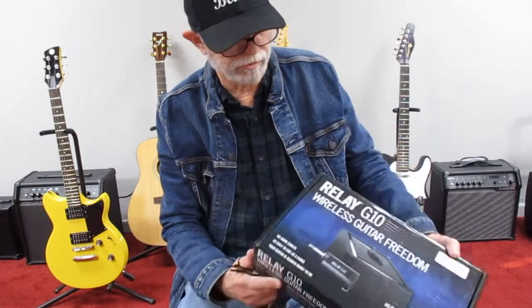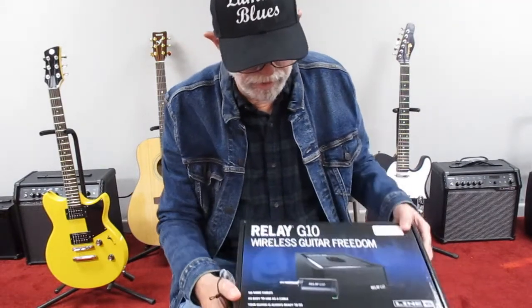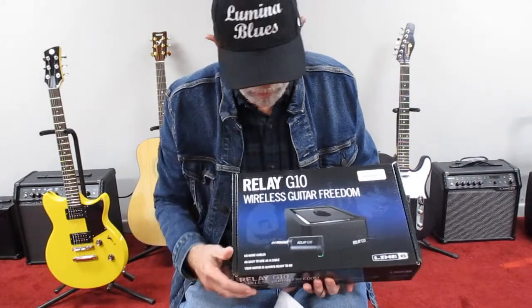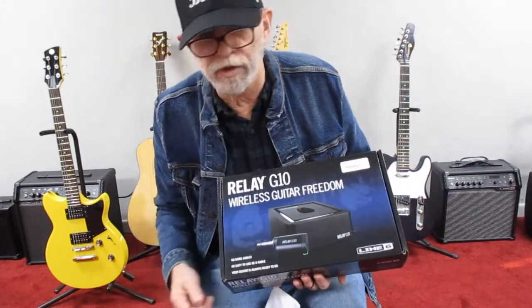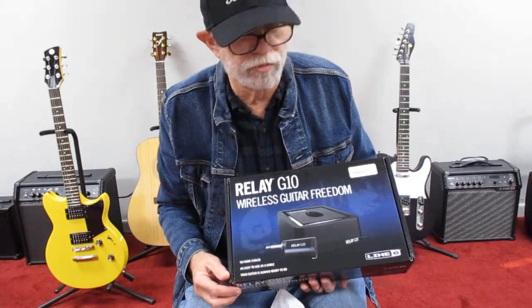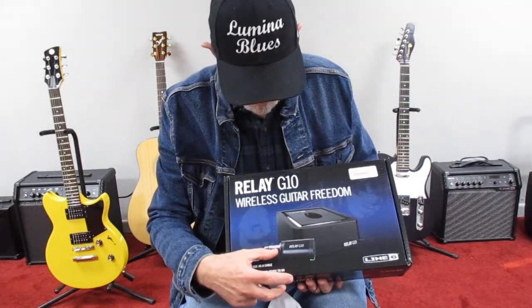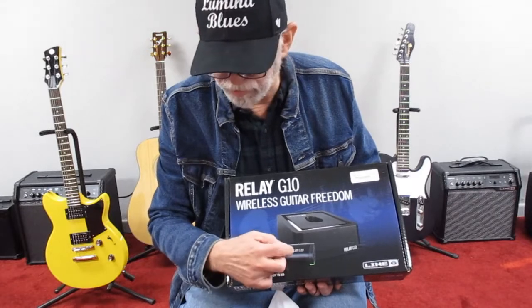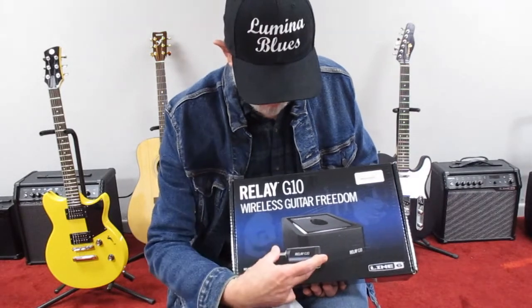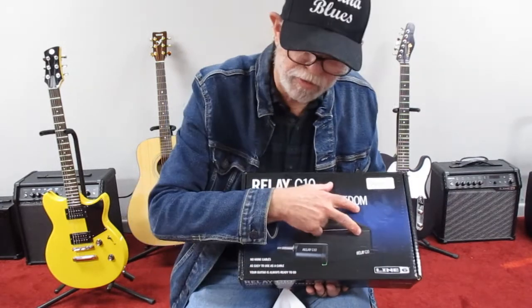I use one. I've had the Relay to Go — you can get this in two versions. The Relay to Go, if you have a Line 6 V60, a Line 6 120, or the Line 6 — I believe it's a 240. The 30 doesn't handle the Relay system, but the 60 and the 120, if you just have this little Relay itself, you can plug that into the amplifier. You don't need the rest of this.